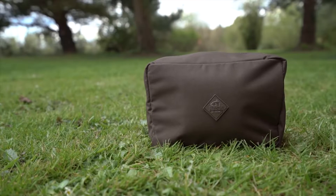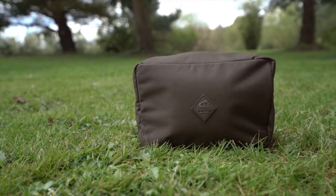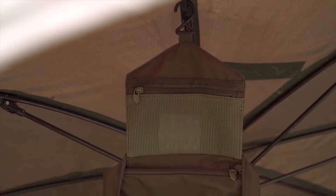Nash Wash Bag. Essential for the long session and holiday carper, the Nash Wash Bag keeps all your personal wash kit together.